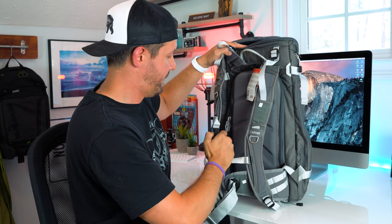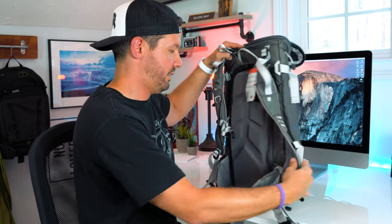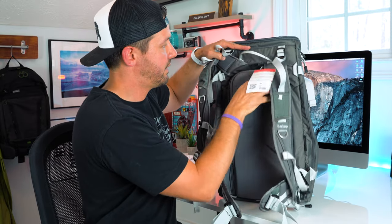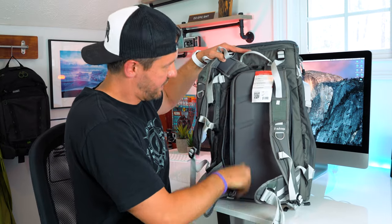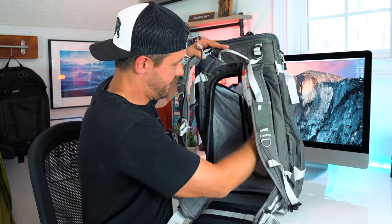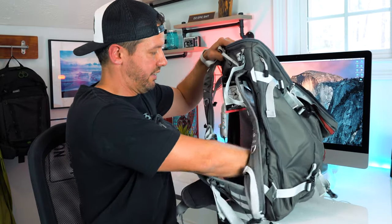It also has an aluminum frame, so it's super lightweight yet very sturdy. Here is the back panel — this is how you're going to access your camera gear. Let me just move this out of the way and open it up.